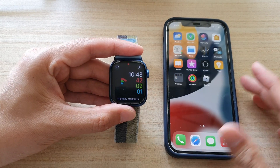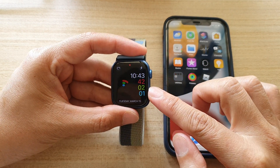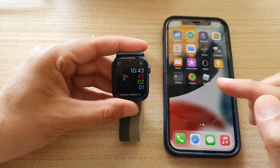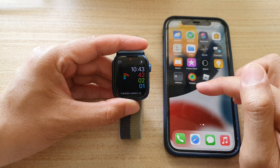In this video we're going to take a look at how you can restore or recover your Apple Watch when it is bricked or showing an error on the display, such as a red exclamation mark.